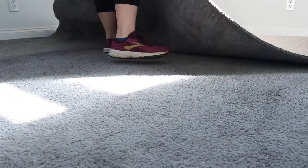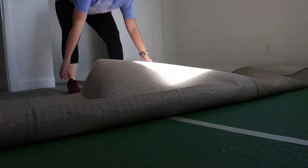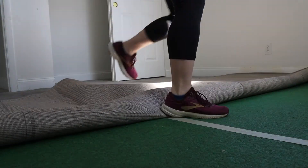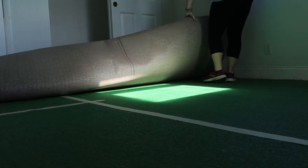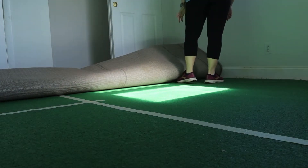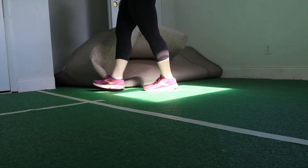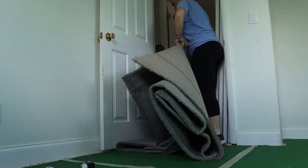The first step in redoing the flooring is removing the old flooring, which is actually pretty easy when you're dealing with carpet. Carpet is only really attached on the edges of the room, so once you pull it up from the corners it comes away pretty easily. Carpet does come in two layers, so once you take off the carpet itself there's usually another subfloor layer of padding below that you also have to remove.